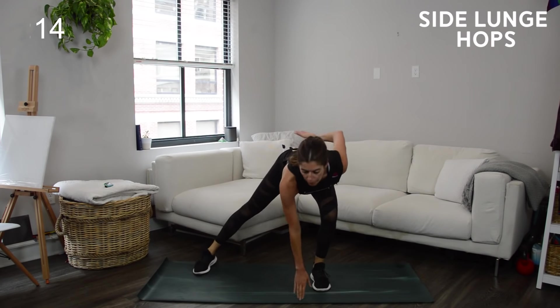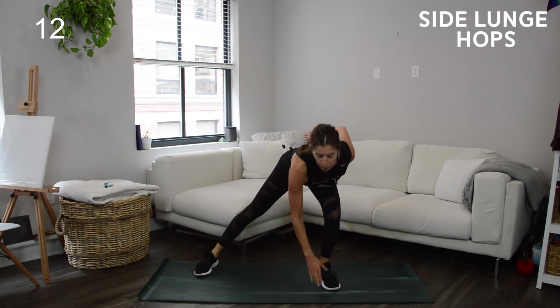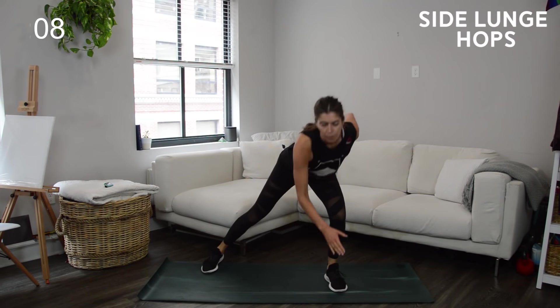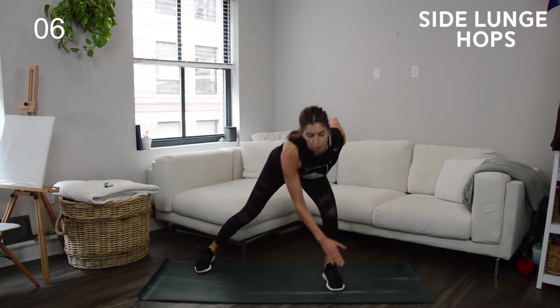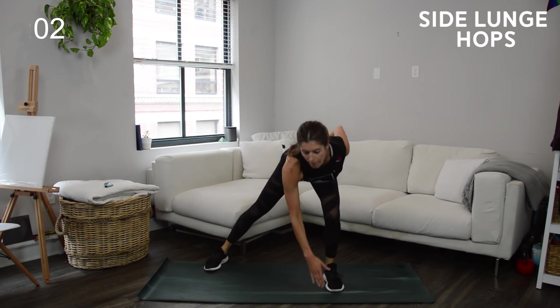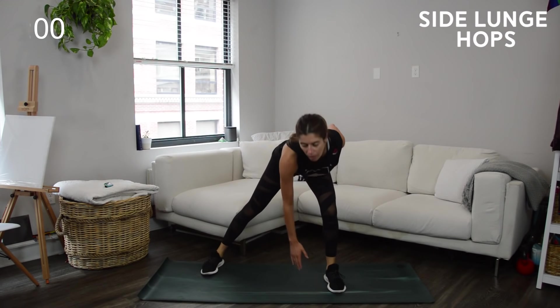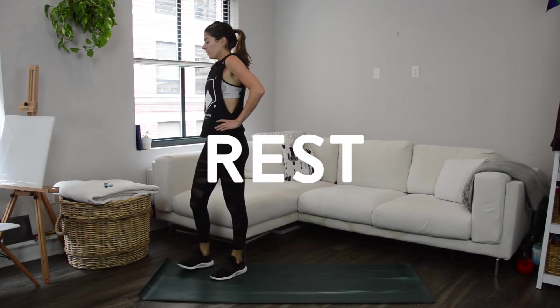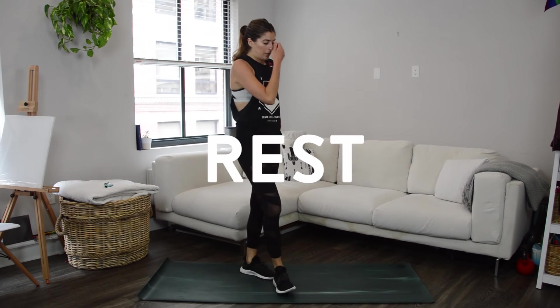The goal is to get as many reps in during the 20 seconds as you possibly can without sacrificing proper form. If things start to get sloppy, slow it down — form always takes priority. Otherwise you want to get that heart rate up fast. Shake it out — you're halfway there. Back at the top with those squat jack star jumps.